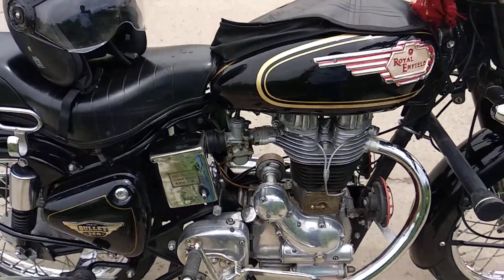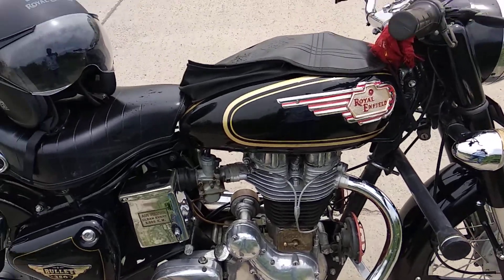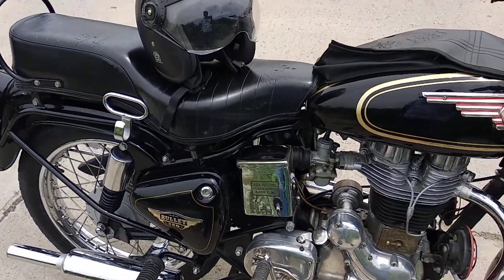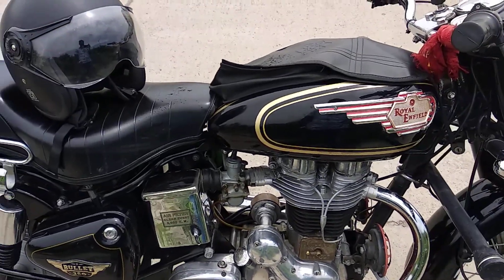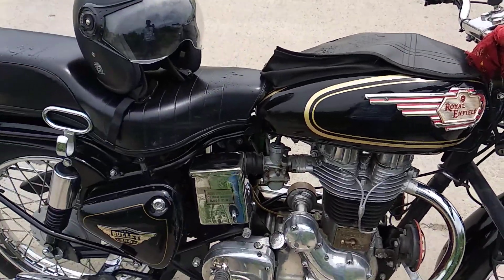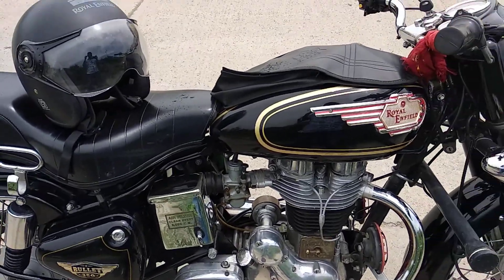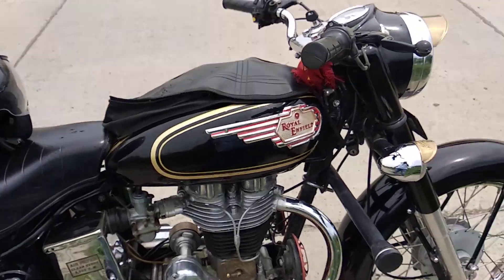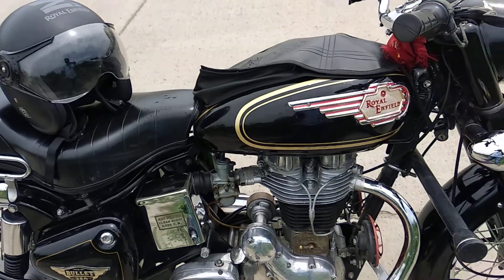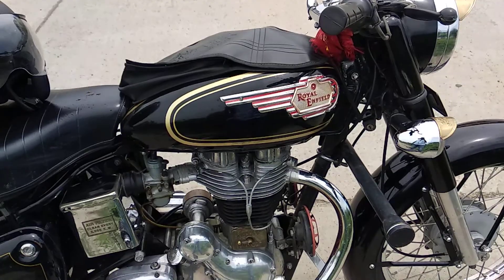In the third point, you have to consider the speed of this bike. The old Bullet is safe, but if you have to go over 60 miles, you can control it. The Bullet will not be stable at the top speed of 120 miles.